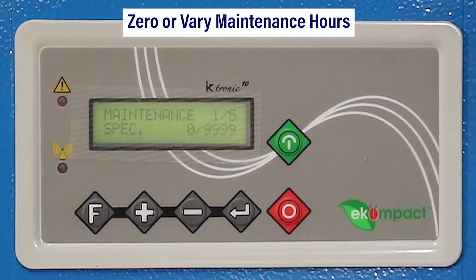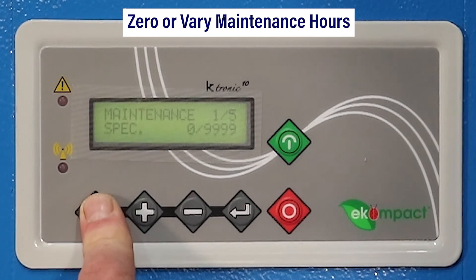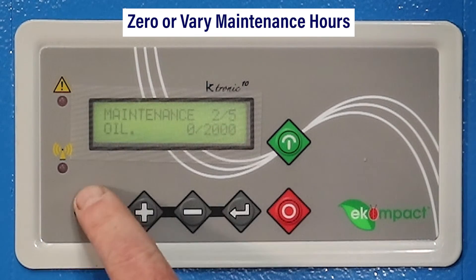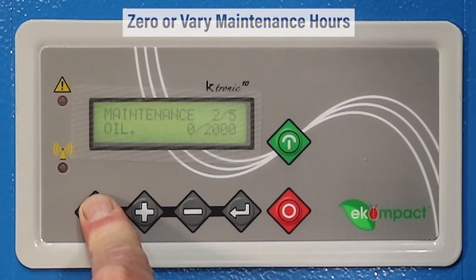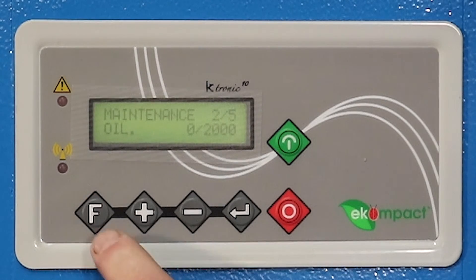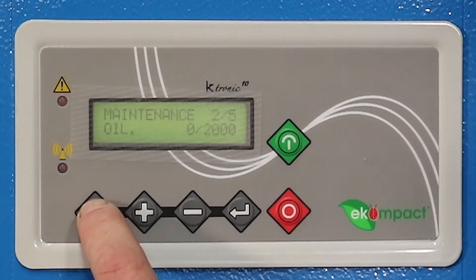Press your plus button one more time. Now you're in the maintenance screen itself. Hit the F button and you'll come up with the different maintenance alarms. To reset, press and hold the F button for five seconds. It'll come up 'RES' — you've just reset that maintenance alarm.